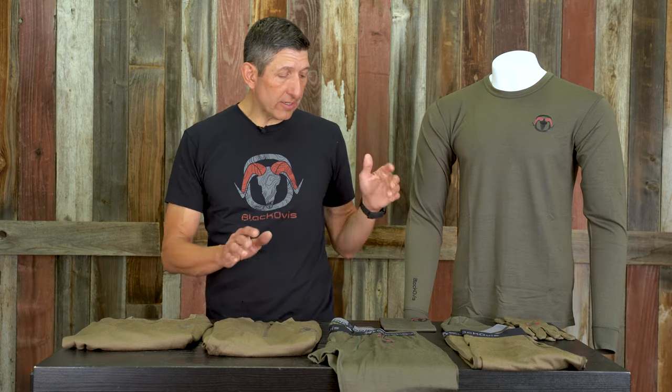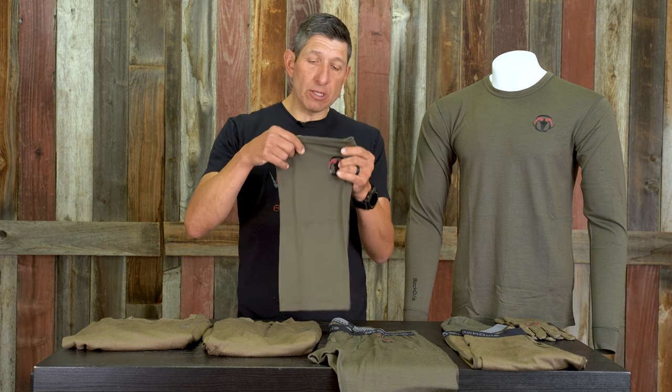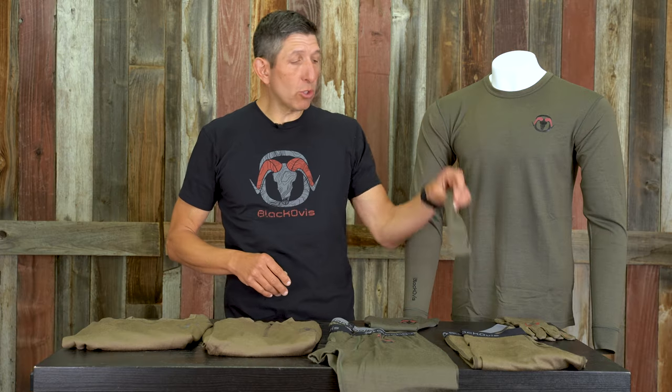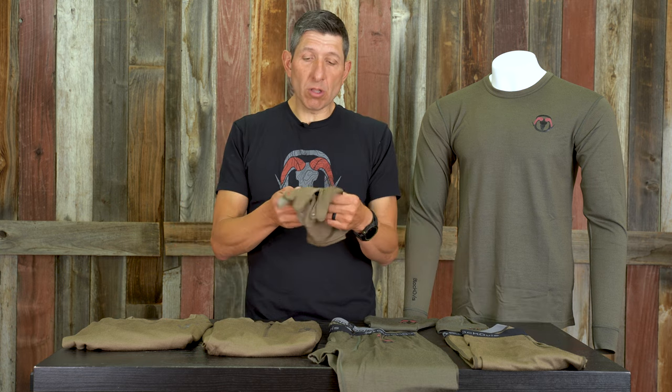In the lineup, we've got our accessories, which is the buff — a very, very good piece. Long enough so that you can pull it up over the head, like if you're wearing a hat, you can bring it down across your nose from a stealth or warmth standpoint, and you'll still be able to cover the full neck.